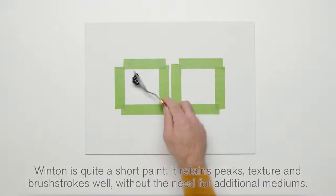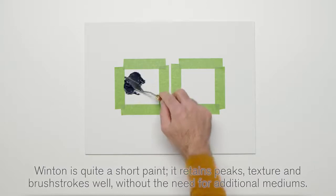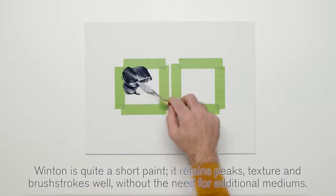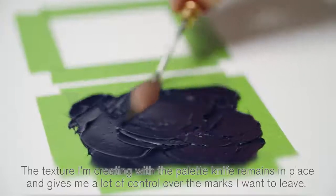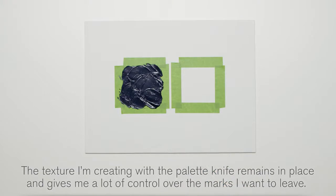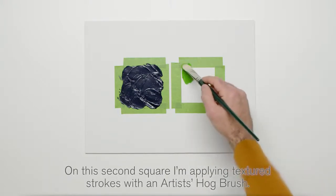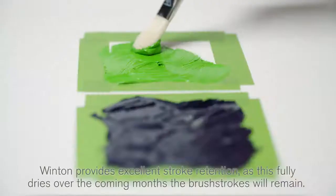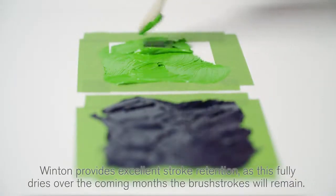Winton is quite a short paint. It retains peaks, texture and brush strokes well, without the need for additional mediums. The texture created with the palette knife remains in place and gives a lot of control over the marks you want to leave. On this second square, I'm applying textured strokes with an Artists' Hog Brush. Winton provides excellent stroke retention.